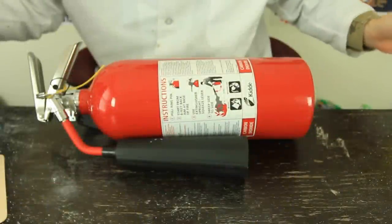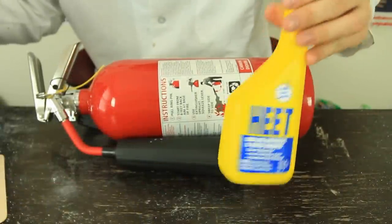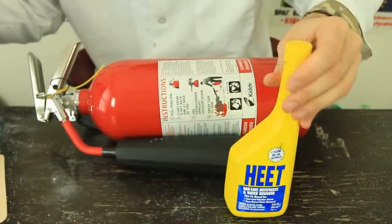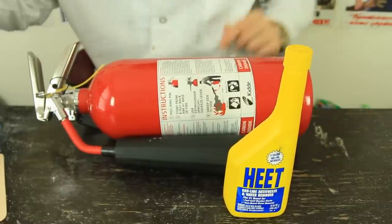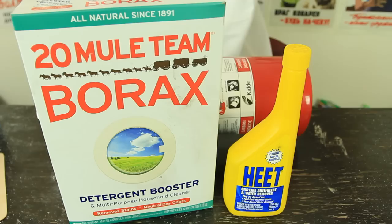For this experiment, we're gonna need ethanol or antifreeze — it's the same thing, like that one. Don't buy the red one; the red one will not work. You need the yellow one. Borax. And some kind of safe container. And a lighter.